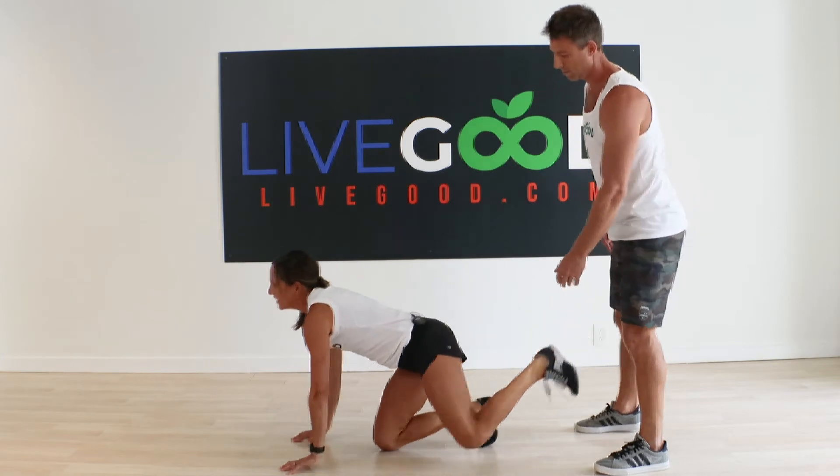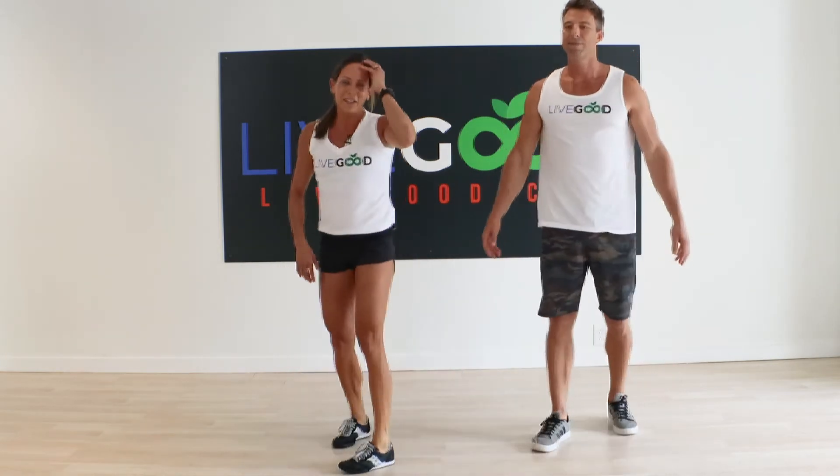Nice job! Really, just doing that one little partner exercise is a full body workout. I find that super challenging — I don't know about you. Thank you so much for working out with us today. I'm Ryan Goodkin, please like and subscribe to my channel at Ryan Goodkin.